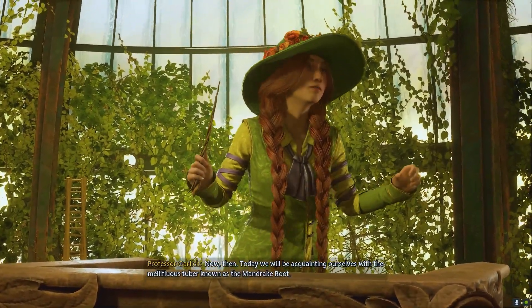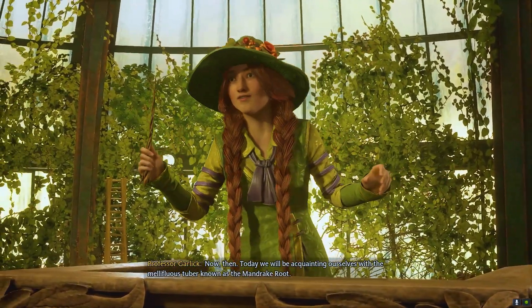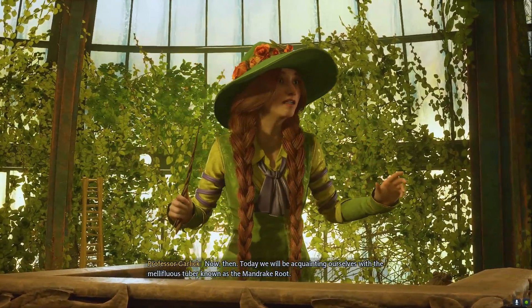Now then, today we will be acquainting ourselves with the mellifluous tuber known as the mandrake root.